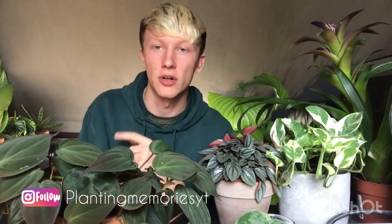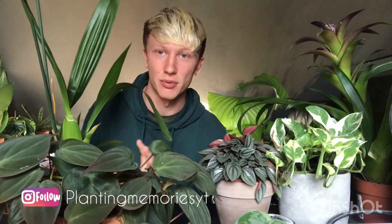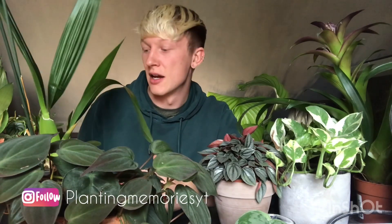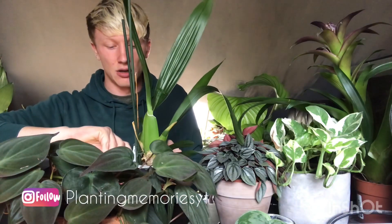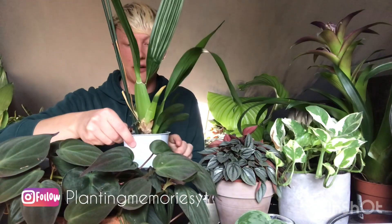I'll start with the more common, less exciting one first. I bought an Oncidium orchid — it was on sale. I've been looking for an orchid on sale because the price when they're in flower compared to when they're not is absolutely ridiculous. This one was only eight quid but was half price because the flowers had finished, so I got it for four pounds. I need to repot this; I got it from Perrywoods.